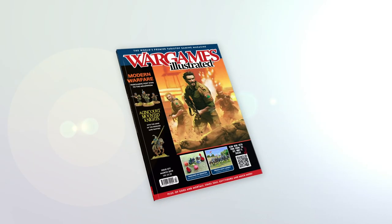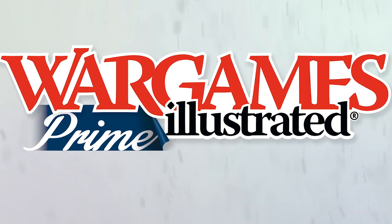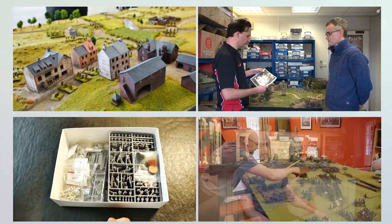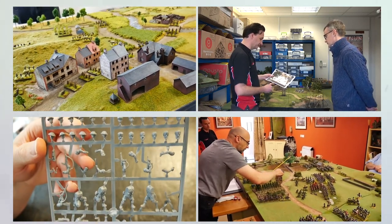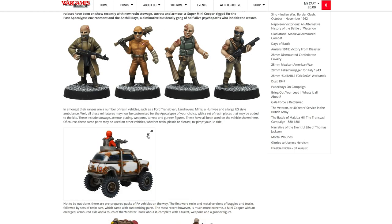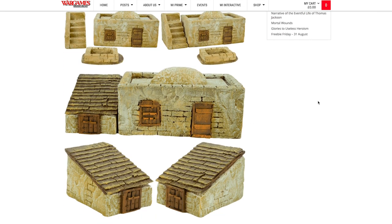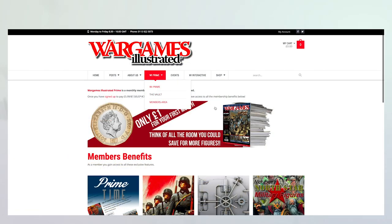This video has been produced by WI-Prime. WI-Prime is Wargames Illustrated magazine's online members club. As a WI-Prime member, you get access to all Wargames Illustrated videos before anyone else, and we'll keep you posted on what's new via the Primetime news bulletin delivered to your inbox every Friday. If you are not a WI-Prime member, you're missing out on loads of benefits, including access to the Wargames Illustrated vault, freebies, discount vouchers, PDFs of the latest magazine, and more. Find out more about WI-Prime by following the link.